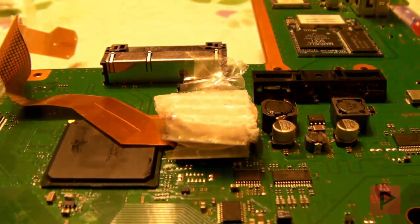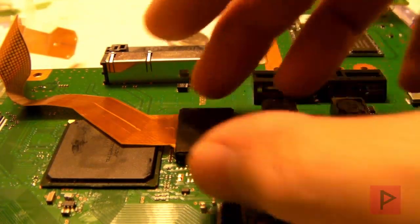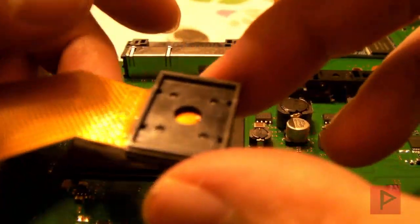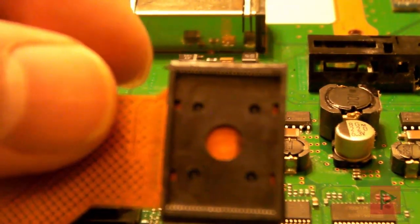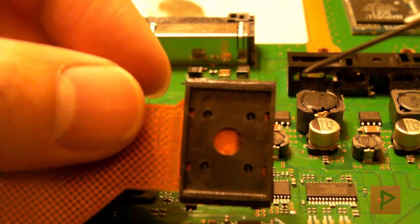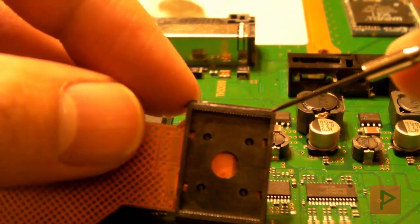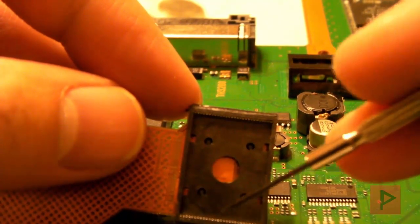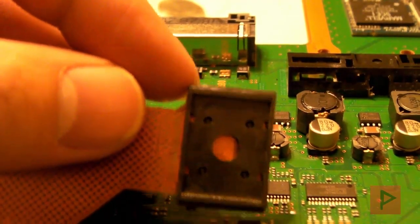Last but not least, if you have bent pins on the NOR clip — thankfully none of my pins are broken — if you look very closely at the NOR chip there's a bunch of pins in parallel. What you want to do is take a very thin needle, put it in the hole behind each pin, and just pop it out a little bit, going down each pin on one side, then up on the other side, until they're all parallel and even. Then just clean it with some isopropyl alcohol and you're good to go.